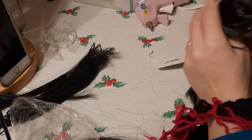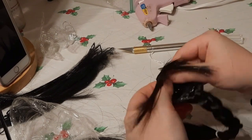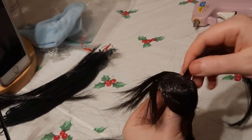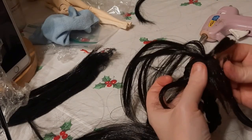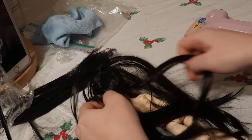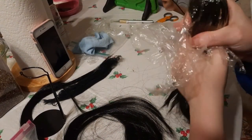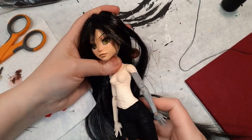Once I get to the part I slice the middle open with my craft knife. I insert a few wefts into the opening and glue them onto the inside of the wig — this hides the glue and makes the part look a lot neater. After I'm done gluing all the wefts I put the wig on the doll and cover it with cling wrap, then I blast it with hot air from my hair dryer. Be careful not to hold the hair dryer too close to the head because it can melt the hair. With the hair lying flat I can start styling it.